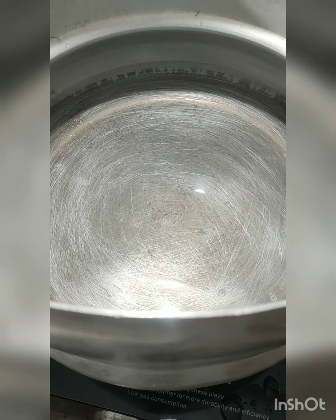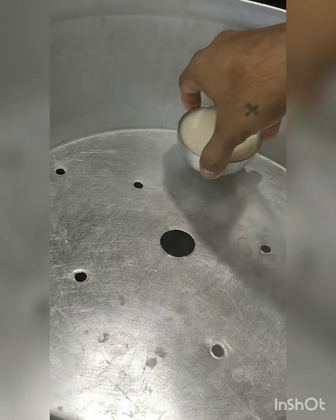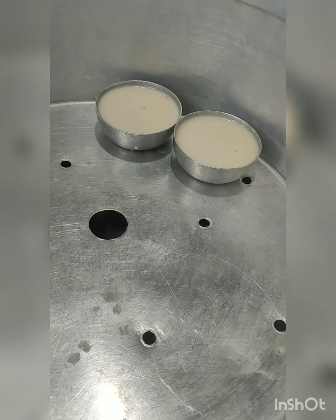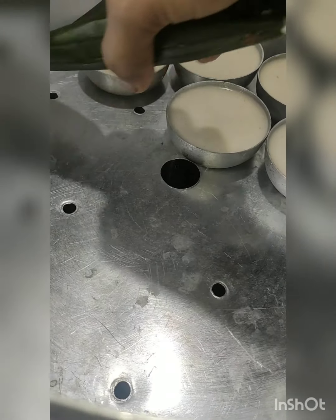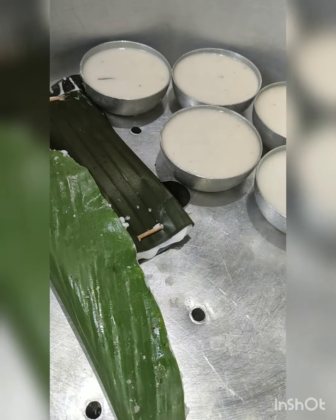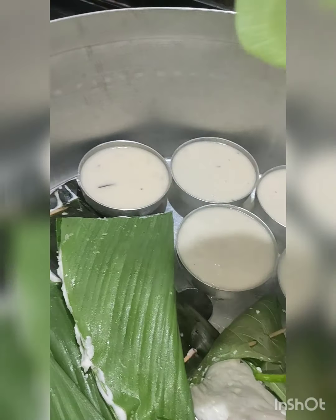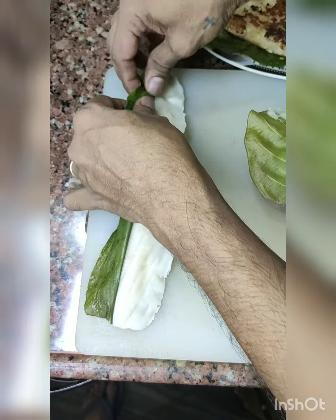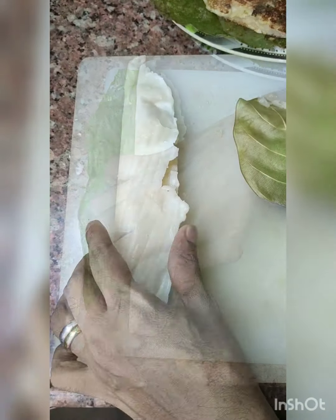For steaming, place a steaming vessel with sufficient water on a high flame. When the water reaches boiling point, place all the items inside the steamer. You can stack them up or place them evenly so that all of them get steamed evenly. Cover the steamer for 15 minutes. Once cooked, remove the items, peel them off, and they are ready to serve.